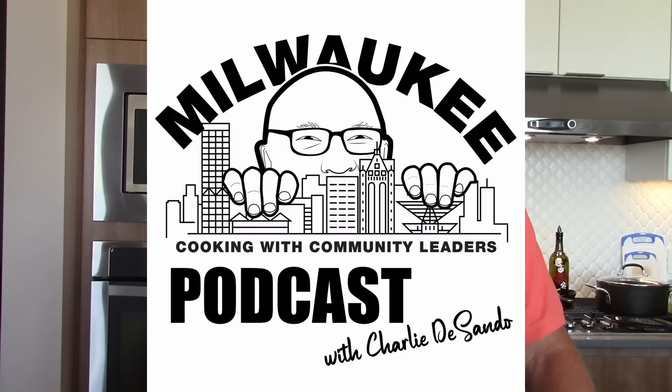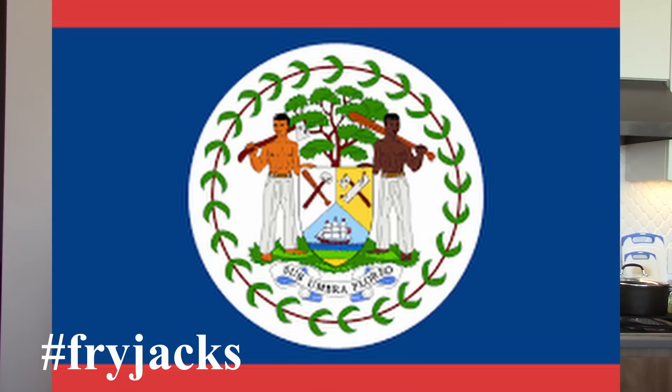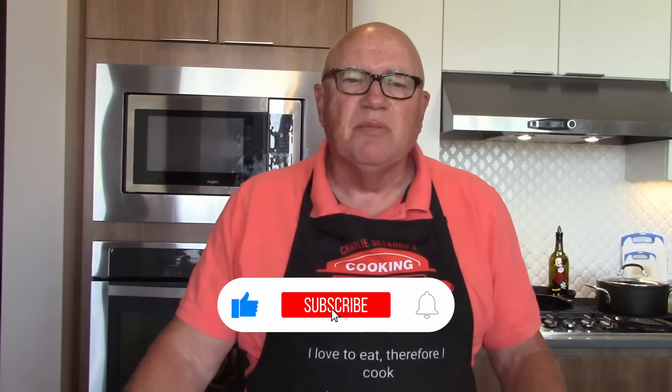Hi, I'm Charlie from CookingSecretsForMen.com and the Cooking with Milwaukee Community Leaders podcast. This is another international collab — this time we're in Belize. Hashtag Fry Jacks. Please check out my other co-collaborators with their tasty recipes from Belize. Their information will be in the description box below.